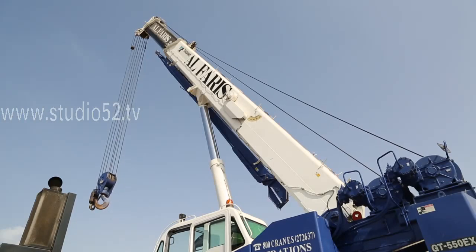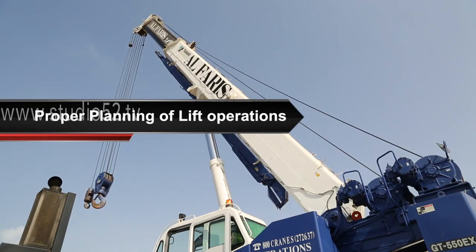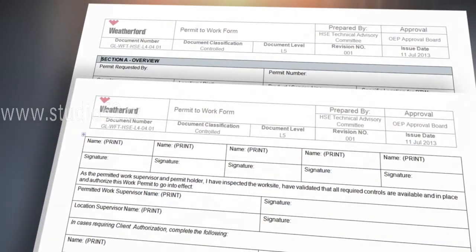In this section of the video, we'll discuss the processes for the proper planning of lift operations. The lift plan should control for every part of the lift, if the permit to work says so. Let's start with equipment selection.